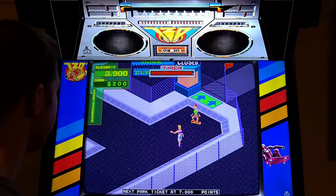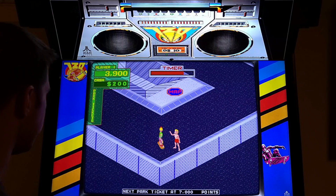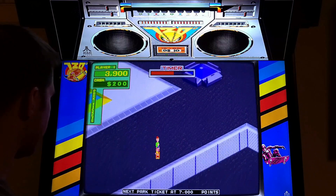Is anybody good at this game? Like emulated on MAME? This guy's throwing frisbees at me. The audio sounds a lot like APB.